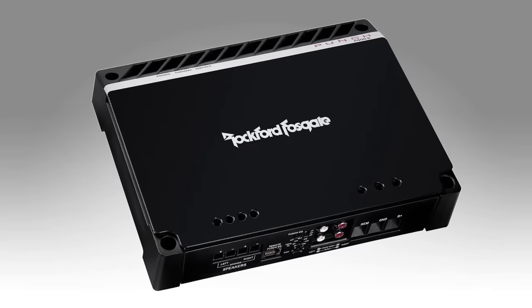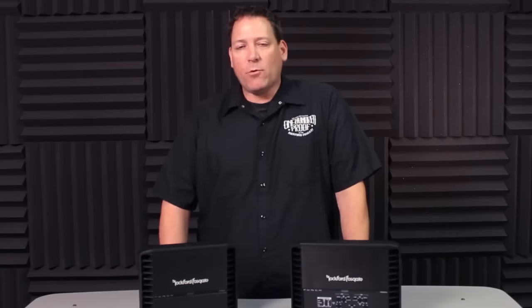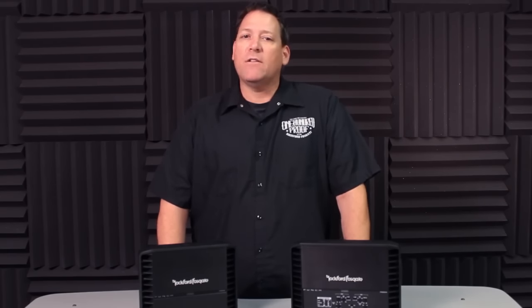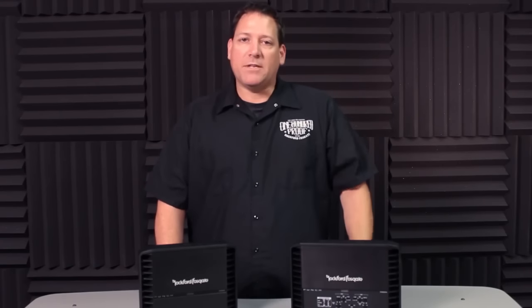While the previous generation was great, technology is ever-changing, so it was time to do an update. But just updating the circuit board was not enough for the Rockford engineering staff. They basically rebuilt these amplifiers from the ground up, adding some unique features that helped set them apart from the competition.